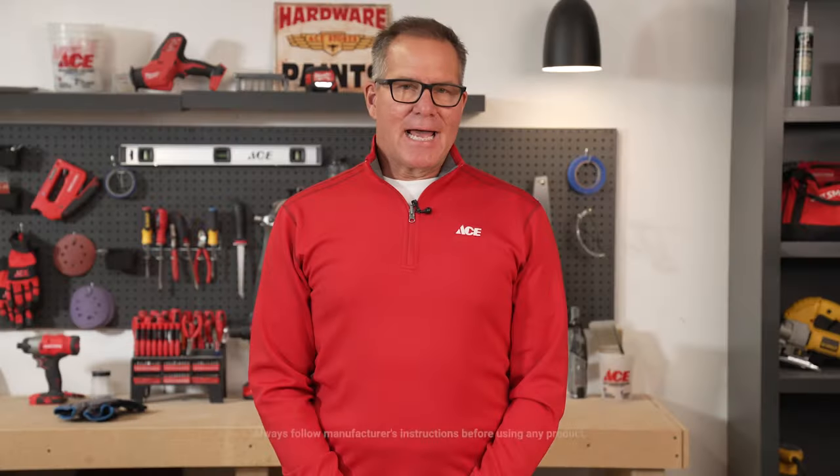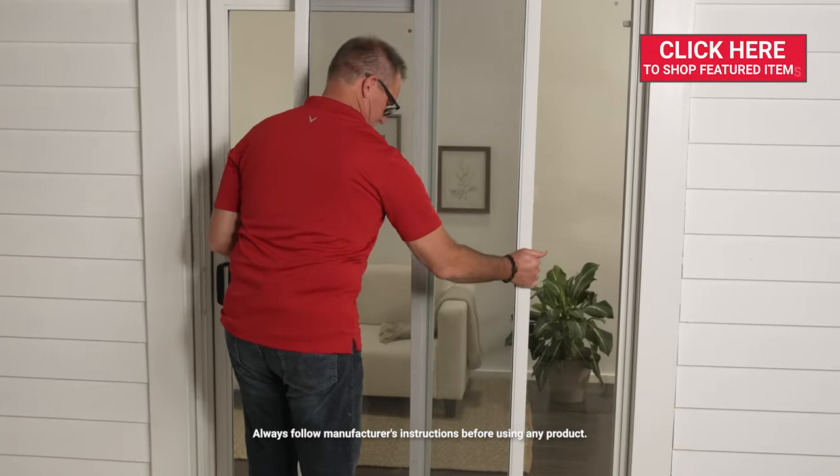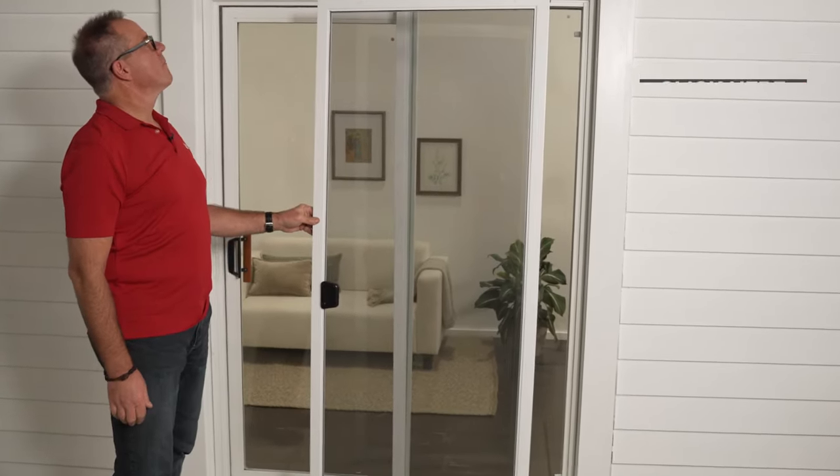For most sliding screen doors, you just want to open the door slightly and grab onto the sides of the door and literally just lift up and then pull the bottom towards you and drop it down.